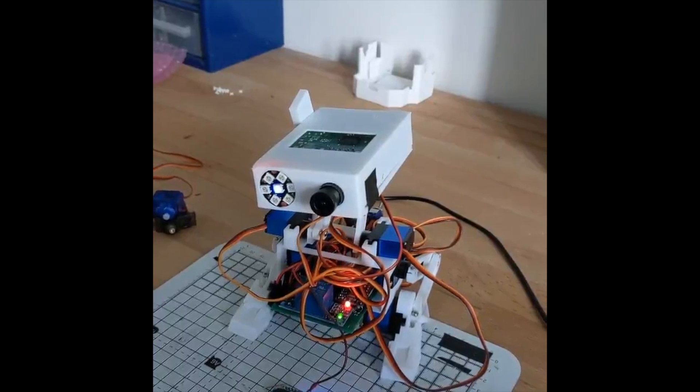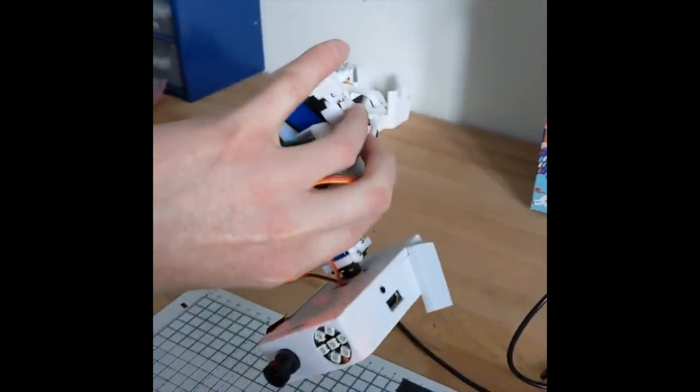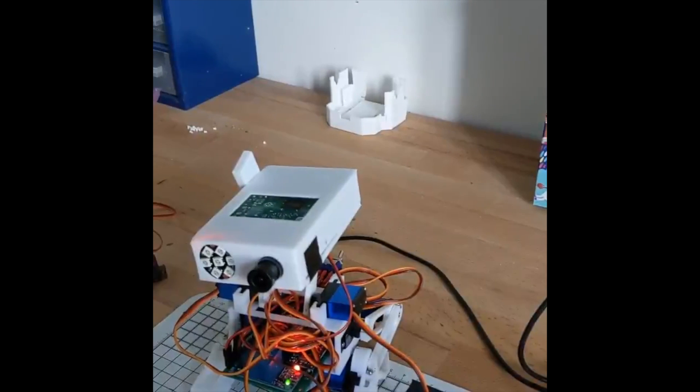It also has a safety cutoff so if you have problems with any of the motors seizing, or if it falls over, rather than damaging itself there's a tilt switch in the head — so if you turn it upside down, the tilt switch engages and it starts the quick shutdown of the Raspberry Pi.